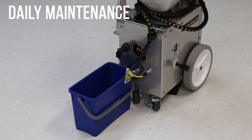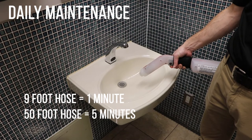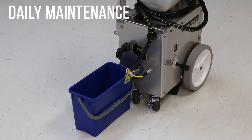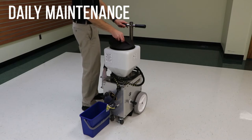If storing the solution, make sure the storage bottle is properly labeled. Fill the solution tank with about a gallon of water and spray the wand to clear the line. If you are using the 9-foot hose, spray the wand for 1 minute to clear the line. If you are using the 50-foot hose, spray the wand for 5 minutes to clear the line. Drain the remaining water from the solution tank and remove the lid. Allow the tank to air dry.